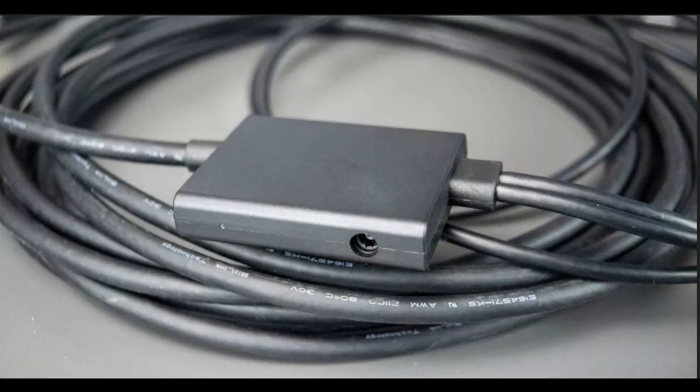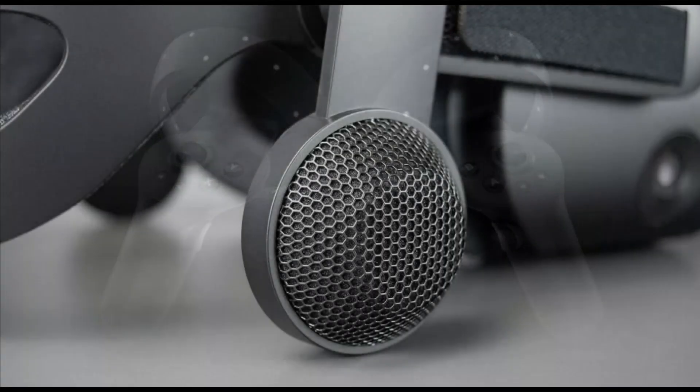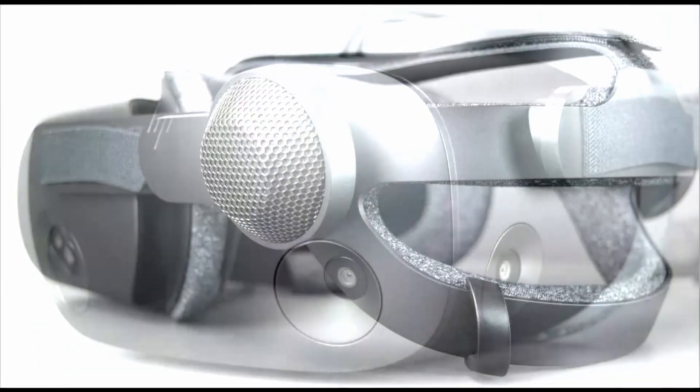Tracking is quad on-board camera — no external beacons. It has two controllers, and the audio is off-ear headphones, which are phenomenal. It also has a microphone, which is solid, and pass-through cameras.